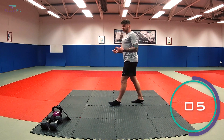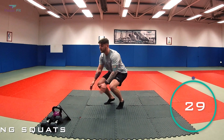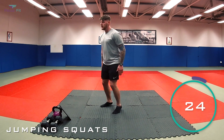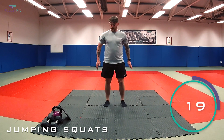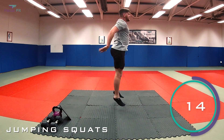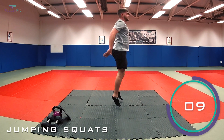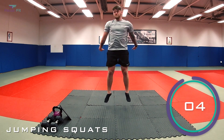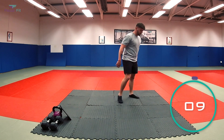Keep breathing, stay nice and loose. In four, three, two — let's go, team. Right down and leaving the floor, fantastic. Right down and up, keep it going, come on. Nearly there — last 10 seconds, stay with me. Four, three, two, one — and relax.